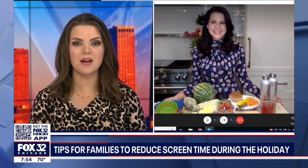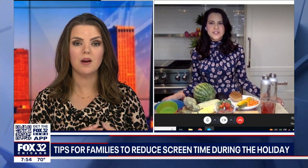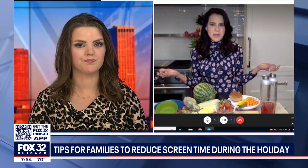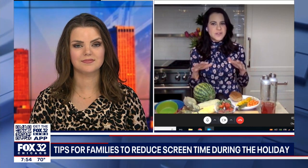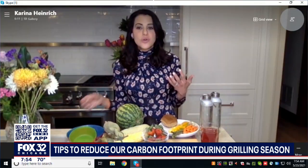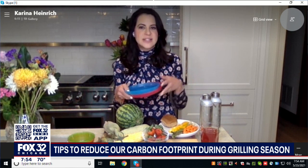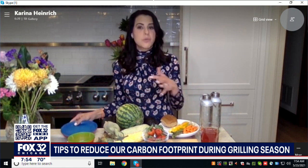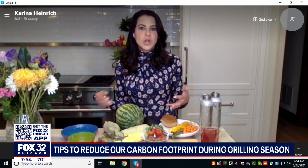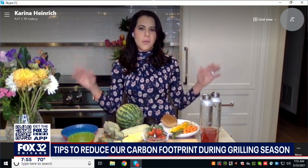You say that we can still do all this and reduce our carbon footprint. How? Yes, there are huge differences you can make. You can shop local for your ingredients, visit your farmer's market for fruits and veggies, and make sure to serve all of your food on reusable plates and utensils instead of plastic and styrofoam that don't recycle well. Plus, you can choose more veggie-friendly options versus all of the heavy burgers. Little changes go a long way.